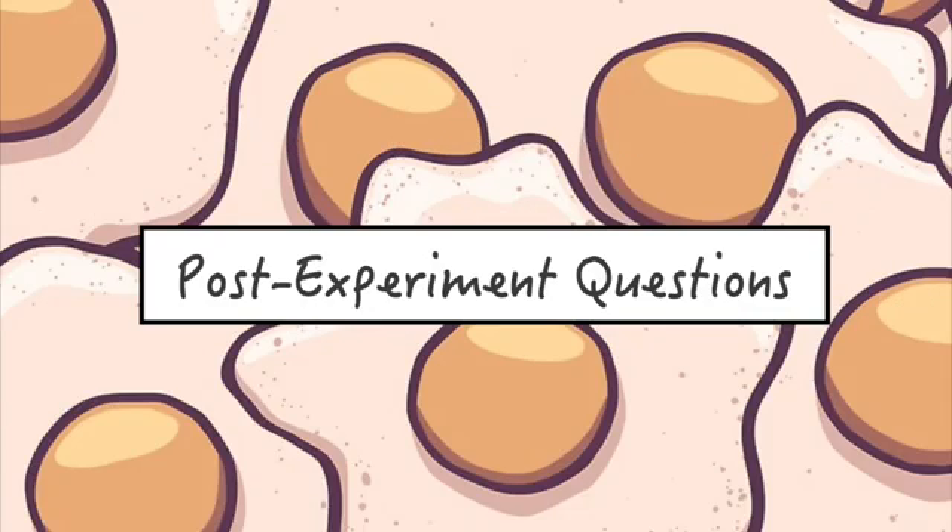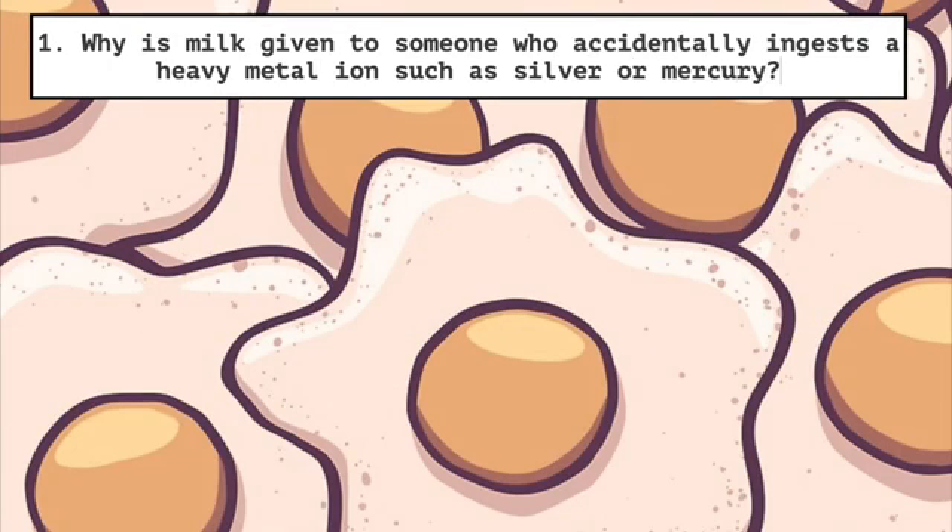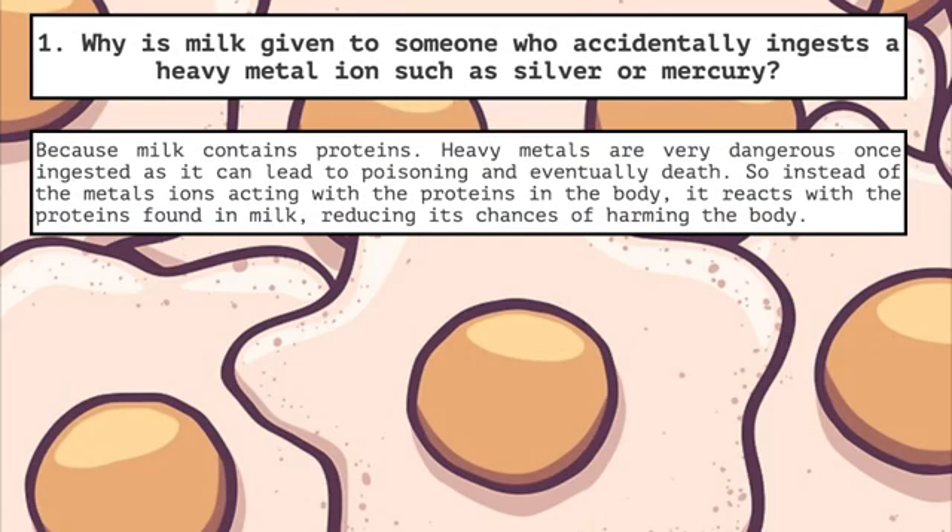Post-experiment questions. One: why is milk given to someone who accidentally ingests a heavy metal ion such as silver or mercury? Because milk contains proteins. Heavy metals are very dangerous once ingested as they can lead to poisoning and eventually death. So instead of the metal ions reacting with the proteins in the body, they react with the proteins found in milk, reducing the chances of harming the body.